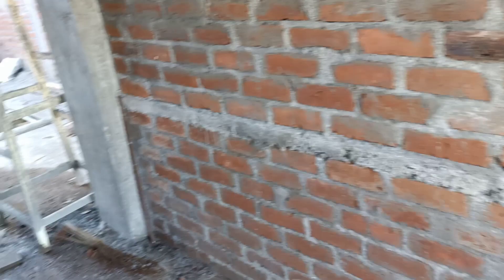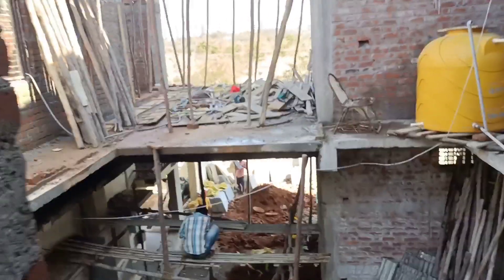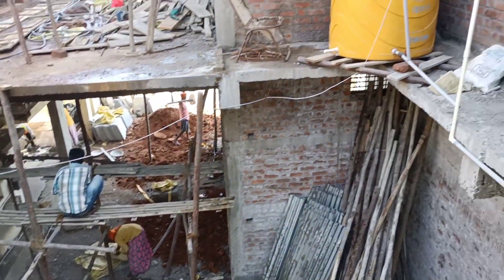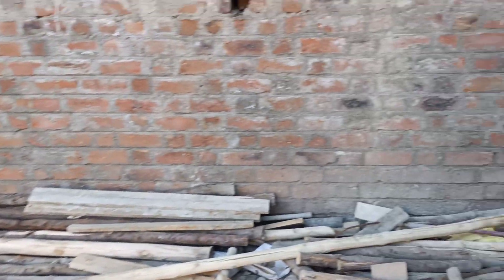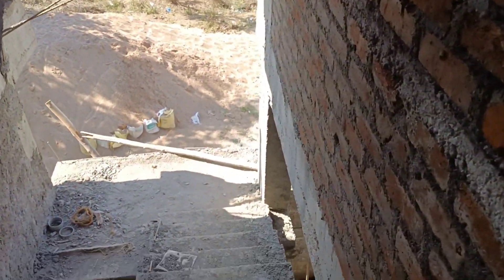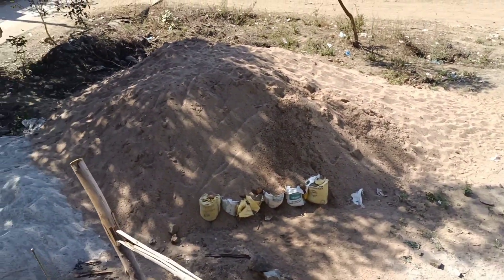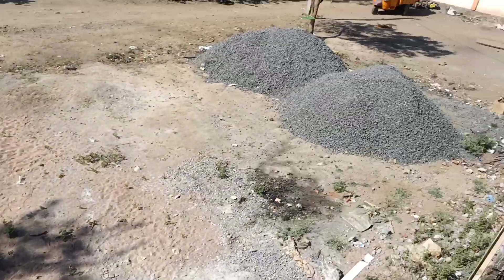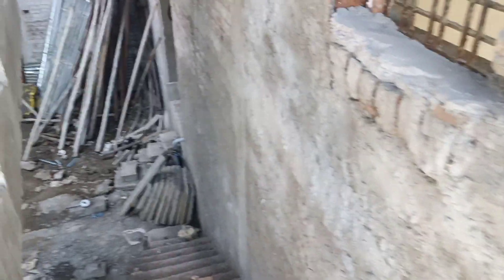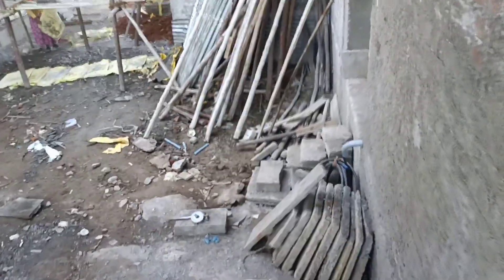That's it for today's video. If you have any queries regarding load bearing structure or converting to frame structure, let me know in the comment box below and I will make specific videos for that. There are many techniques for converting a load bearing into a frame structure, and I will explain those in the next video. I have many other videos on this topic already, so I will keep updating. Thank you, please subscribe to my channel — see you in the next video, bye!